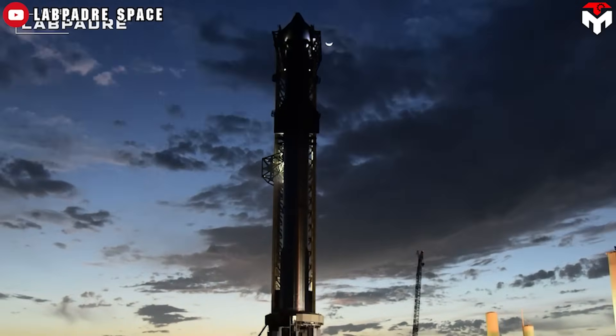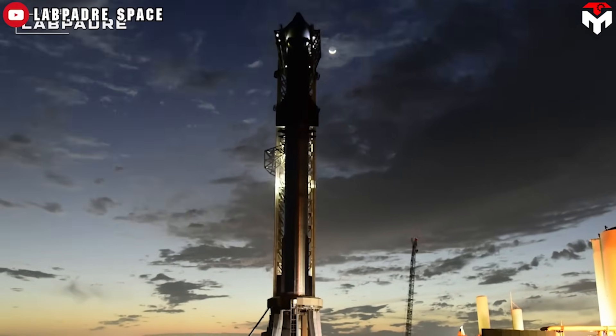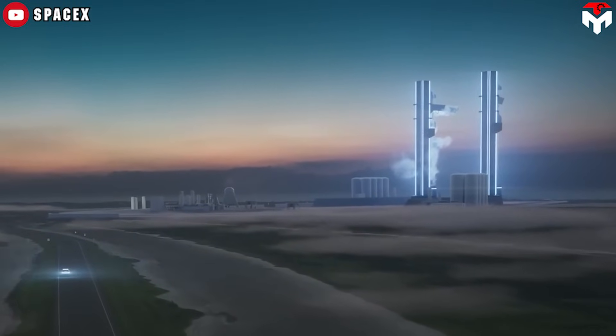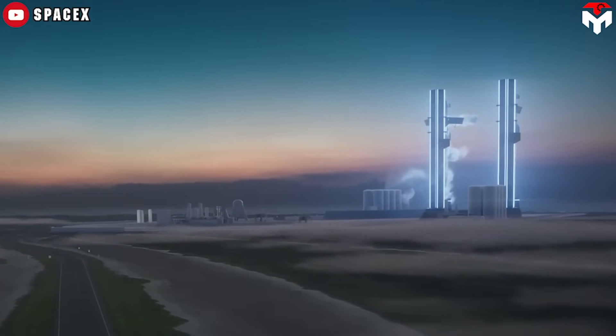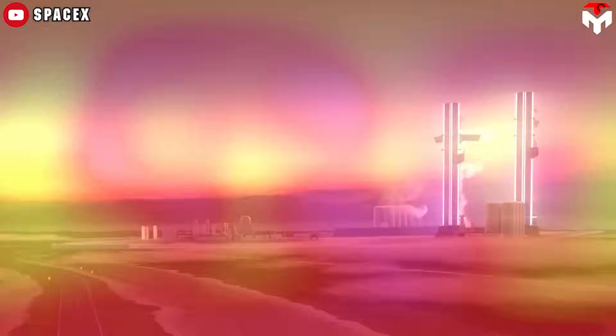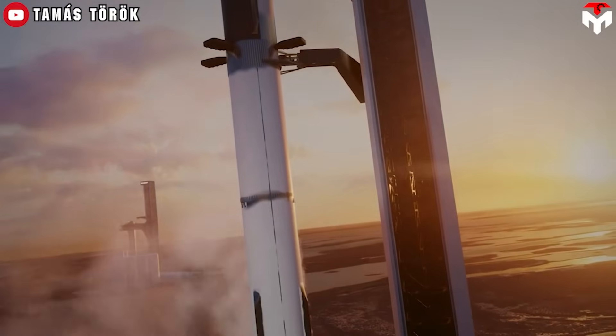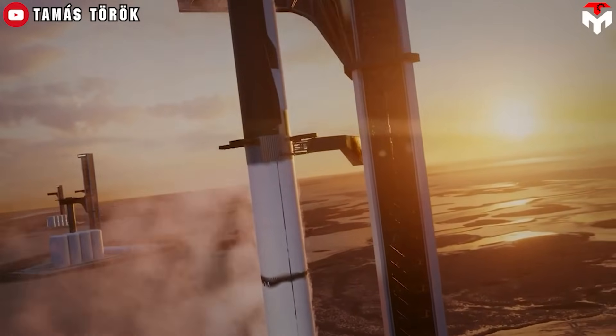I think the reconstruction of Pad A will take place in 2025 or later. This allows SpaceX to use one of two operational pads in Starbase for the test of catching, ideally trying the new design in advance. The remaining one is backup in case the first one fails or gets damaged.